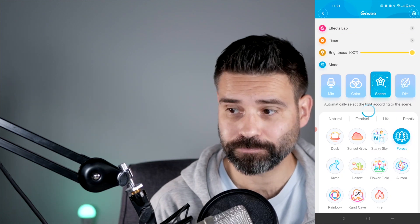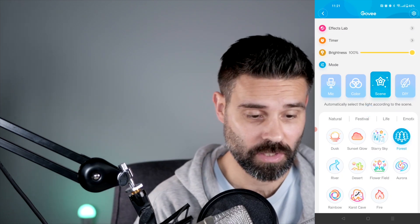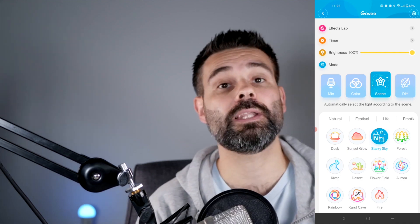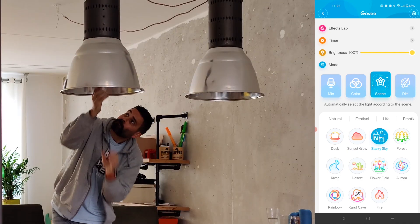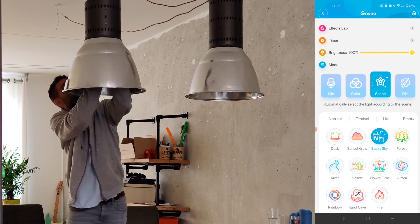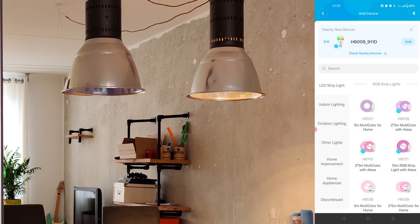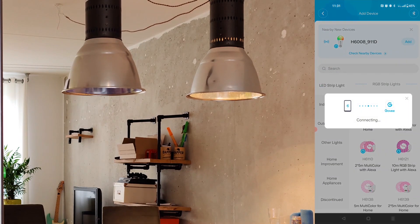What's also cool is you have these scenes — like a forest mood — so you instantly get the right settings for a sunset glow. You can also connect another one, so let's go down to the living room. You can connect this to any lamp you want, as long as it has the standard E27 fitting. My second light bulb is already there in the app.